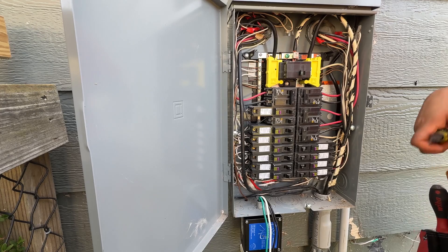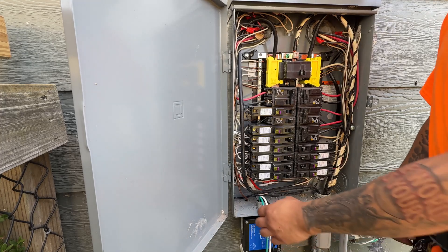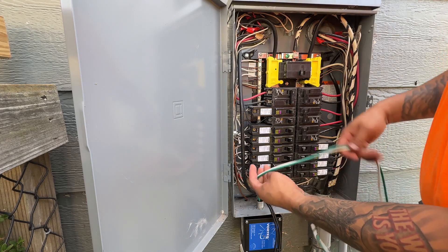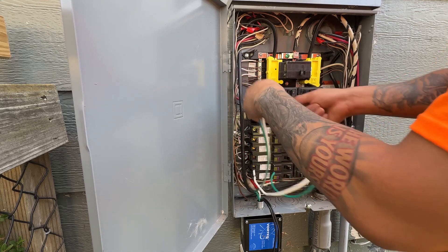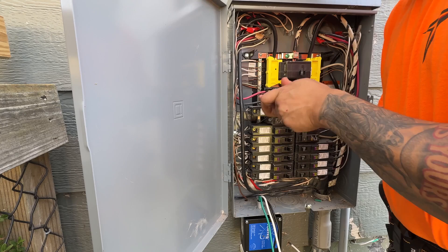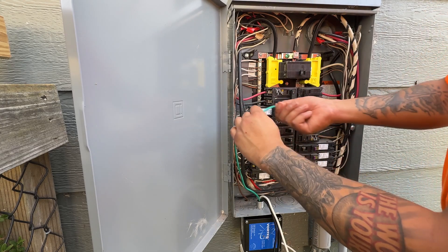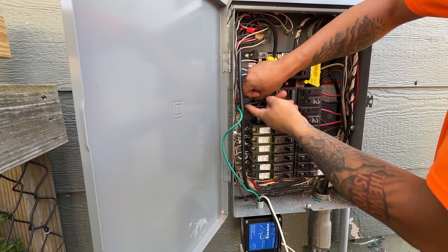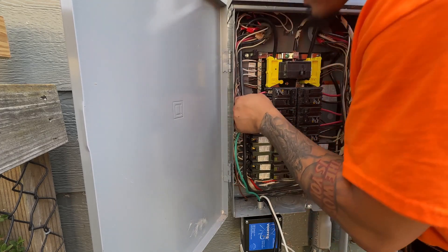Now that we're ready to cut the wires and land them, we're going to hold them up and dry-fit them to see how long we can have them without making any bends, as the manufacturer suggests. Once we have our length, we're going to go ahead and cut them and get ready to land them. This is our main panel, so our neutral and our ground are going to go on the same bar. Make sure to know that, though, because if you do have a subpanel, you're going to want to make sure they're separated on different bars.